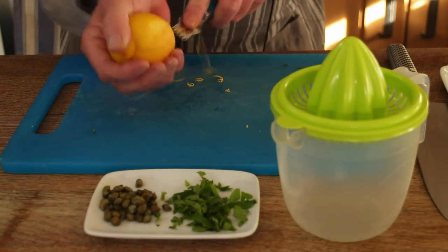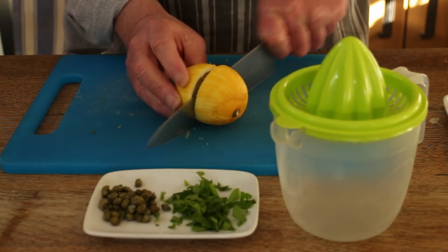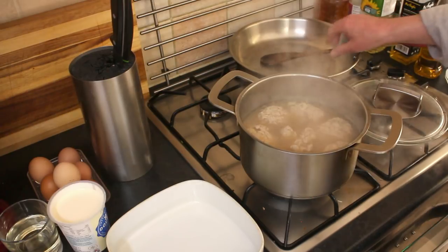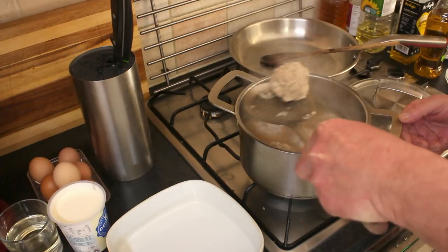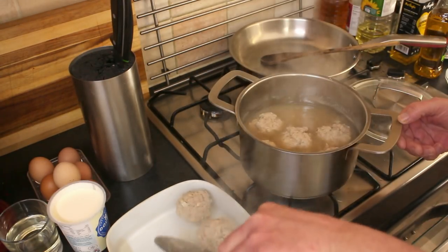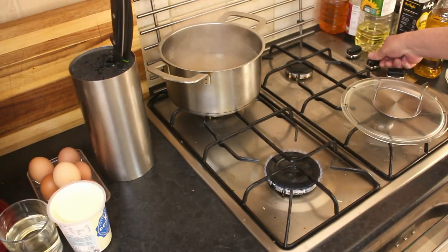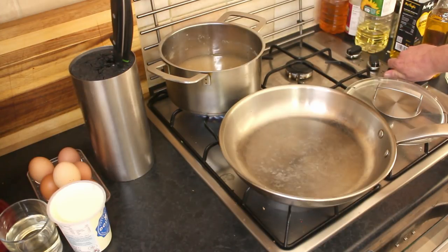Now we'll prepare the sauce. First of all you want to get the zest off your lemon, and then get the juice out of it. The meatballs have had their 15 minutes. I've got the oven on low — I'm just going to transfer these to an ovenproof dish and pop them in the oven to keep warm until we need them. Now I'm putting the stock on high heat to reduce a little bit.